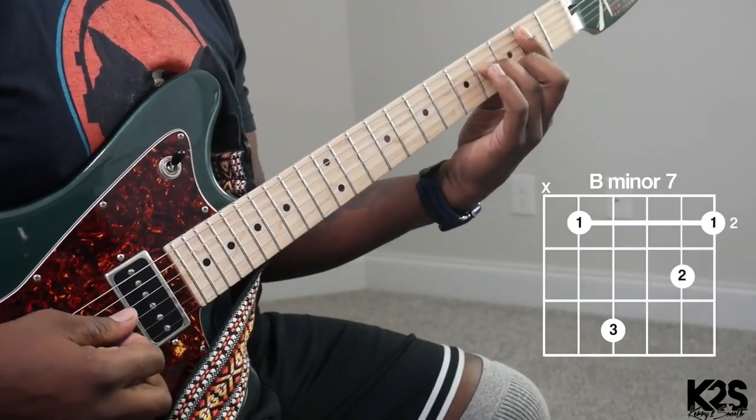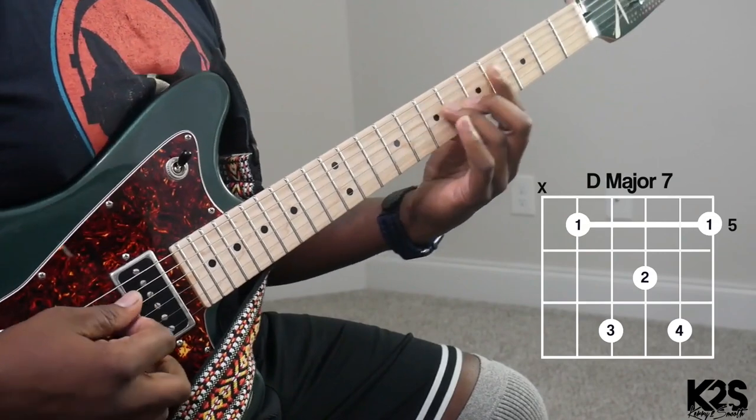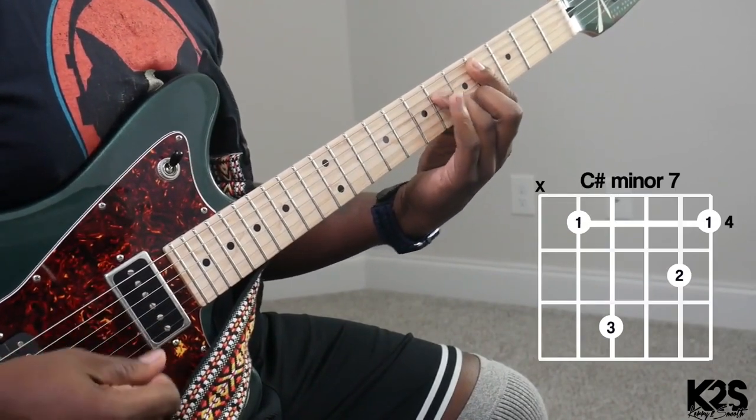So we're gonna be in the key of A major. If you're not that well with the numbers, I would highly suggest going back to look at the number system lessons, but you can still watch this video. I'm just saying if the numbers don't make sense, go back and watch lessons on the number system — that'll help you decipher exactly what I'm saying. So two, four, three, six.